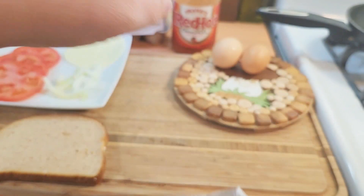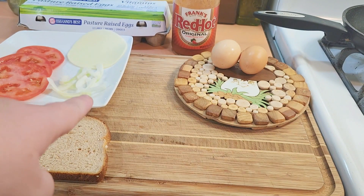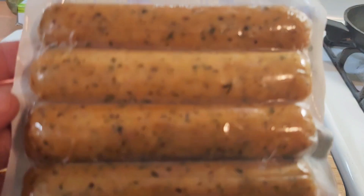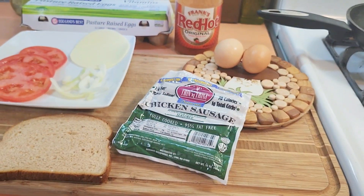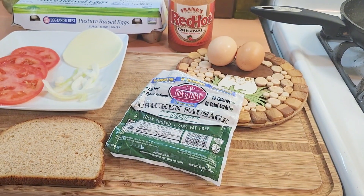I thought it would be good if I chopped up one inside my eggs and then put some tomato, onion, and melted a little bit of smoked provolone and made myself kind of like an omelet, and then have a piece of oatmeal toast on the side. So let's get started. I'm going to use one whole egg and then just the egg white on the other egg.